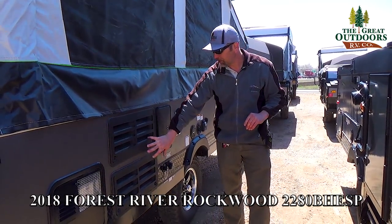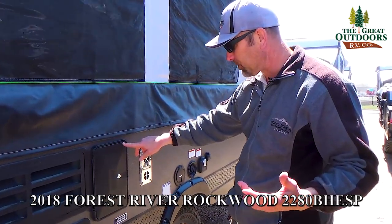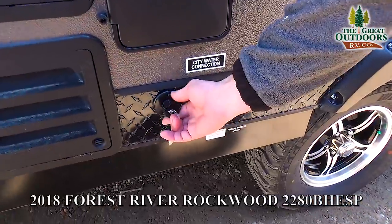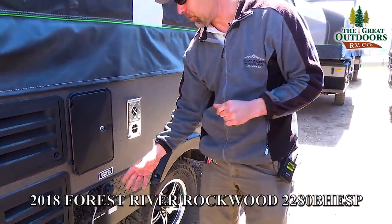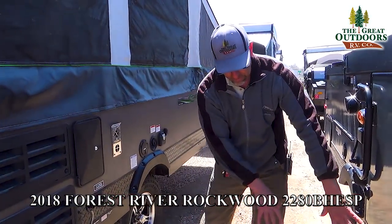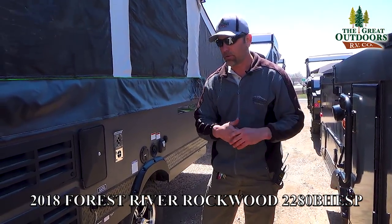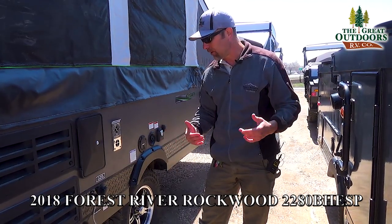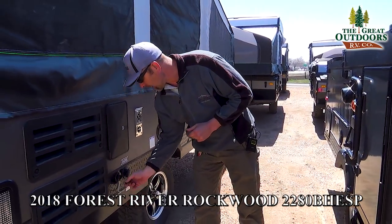These will be your panels to service your refrigerator. You do have an outside shower with both hot and cold water features. This will be your city water connection and this is going to be your gray water runoff here. This does not come with a gray tank — when you're using the sink on the inside, you just attach a hose right here and have it run out onto the ground depending on where you're at. If you're dry camping, just let it run onto the ground — it's just soap and water, it's not going to hurt anything. Some places will require you to have a catch basin; a lot of people will just put a little bucket or tub to catch the water.